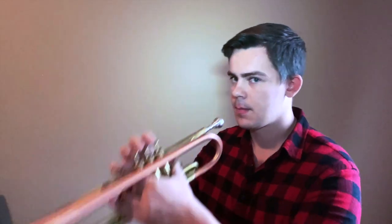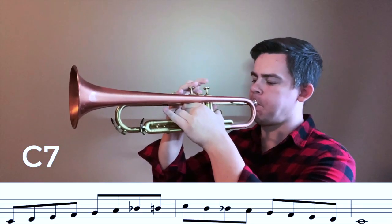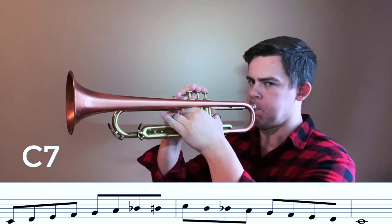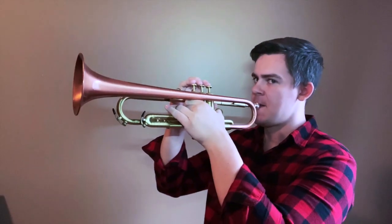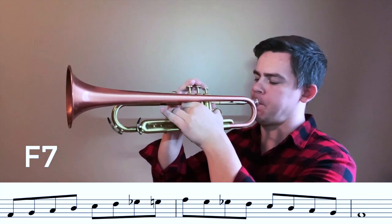Which bebop scales do you need to know? The C dominant bebop scale, the F dominant bebop scale, and the G dominant bebop scale.